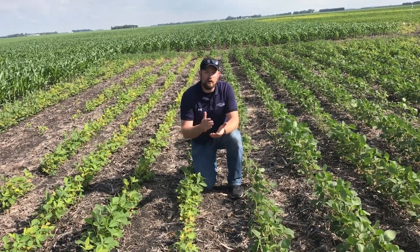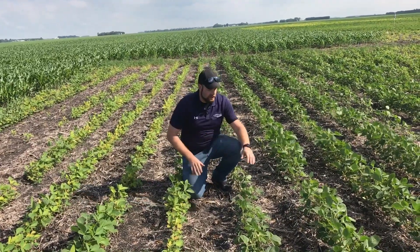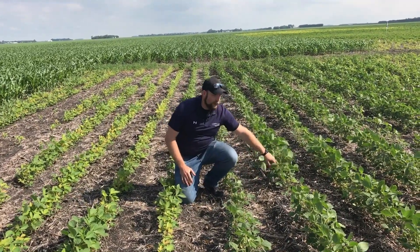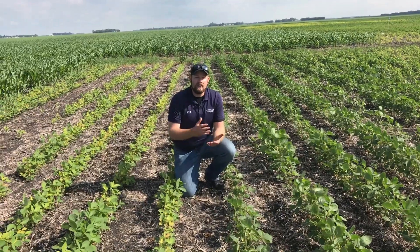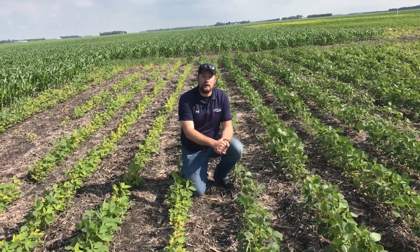One of the ways that we've known over the 16 years with a product like soy green is we're able to provide that iron through that chelation technology. And we can see that difference in the overall plants — the height difference, the lushness, where IDC really isn't setting these beans back in any way, shape, or form.